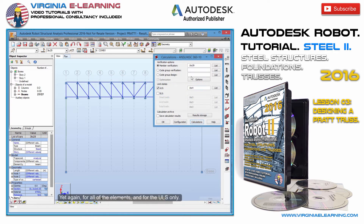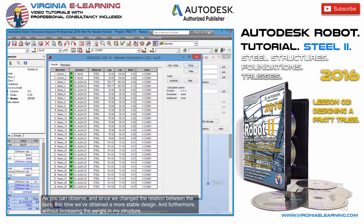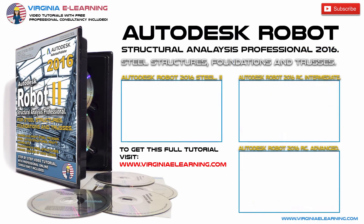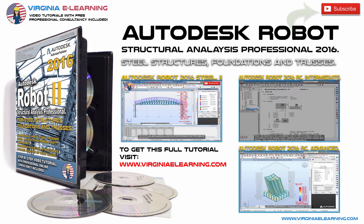Yet again, for all of the elements, and for the ULS only. As you can observe, and since we changed the relation between the bars, this time we've obtained a more stable design. And furthermore, without increasing the weight in my structure. So, let's go ahead and do this.